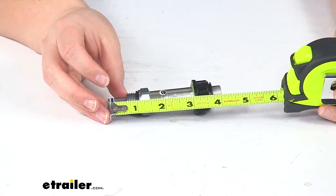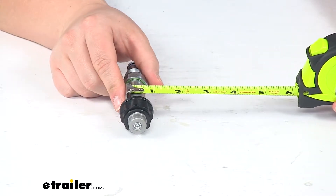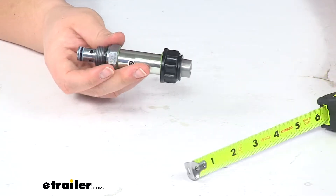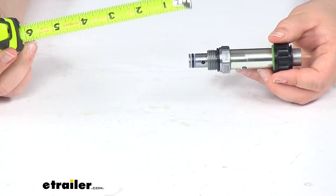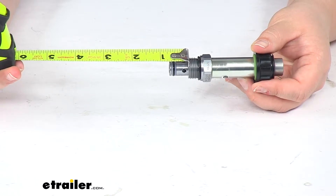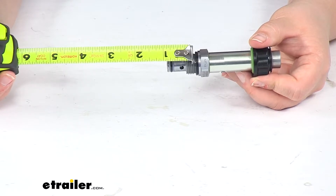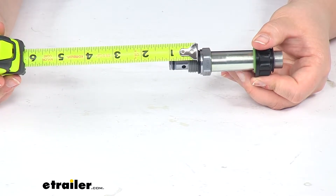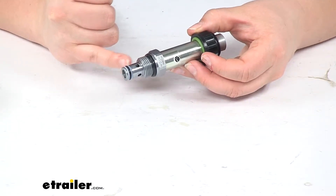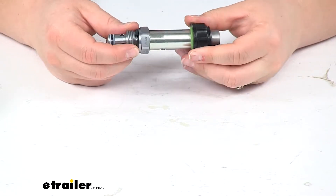it's about 4 inches long and this inner portion here is about 3 quarters of an inch in diameter. The end here is about 3 quarters of an inch and then to the threaded portion it's about an inch. There are also two more O-rings in place, so again it's going to provide a good seal for that hydraulic pump.